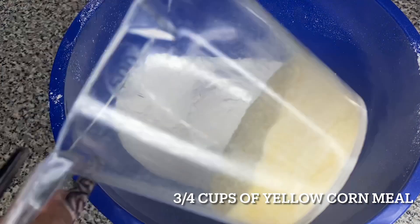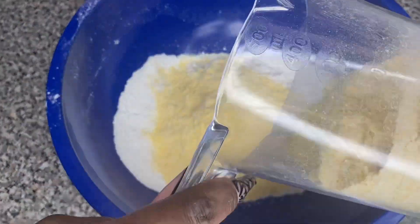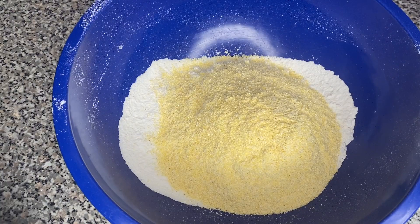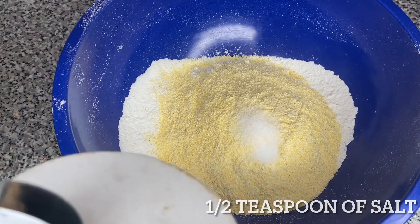Then I'm gonna grab my yellow cornmeal mix and add some of that in there. You guys do not forget — I will have the exact measurements and recipe for you in the description box below.